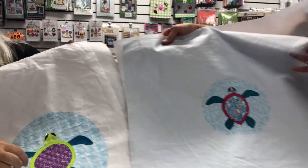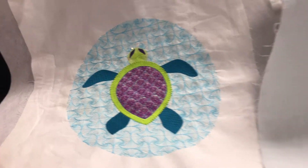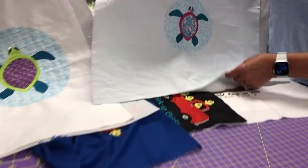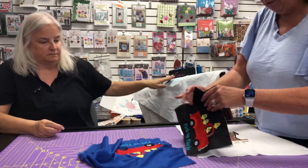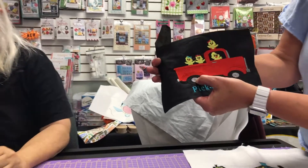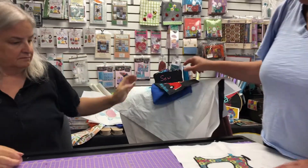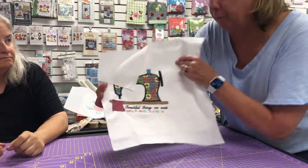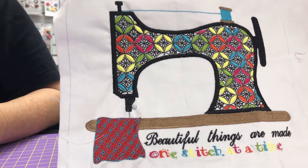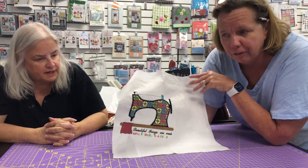The turtle design came in two different sizes with mylar included, so you could learn how to stitch with mylar — it also used the variegated threads. As an Easter bonus, members got a design called 'Pickup Chicks' featuring silver on the truck tire and truck body. Last but not least, a beautiful sewing machine design — 'Beautiful things are made one stitch at a time' — which people have stitched on clothes, bags, and aprons.